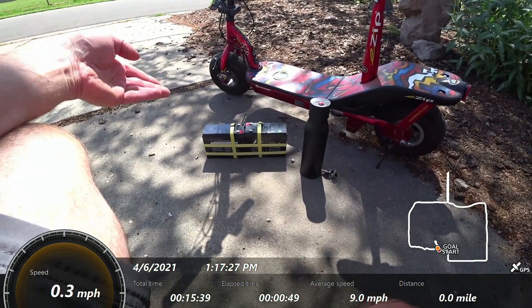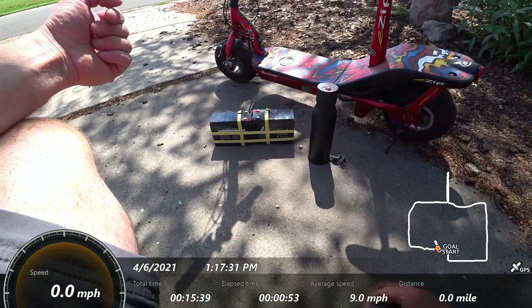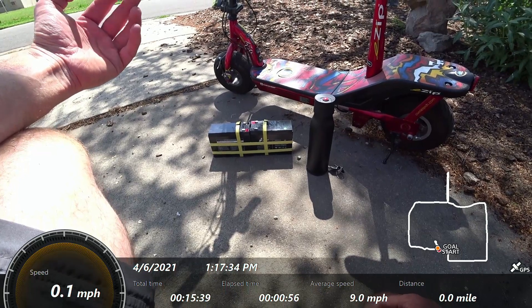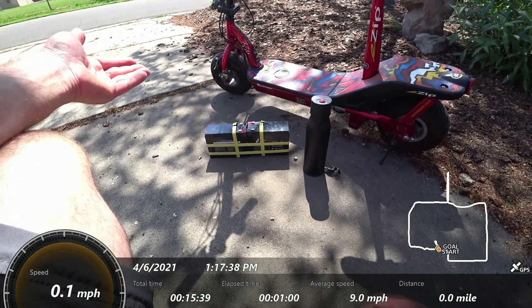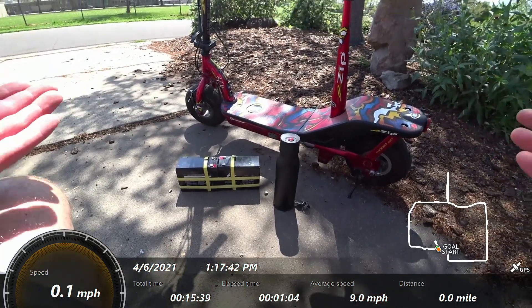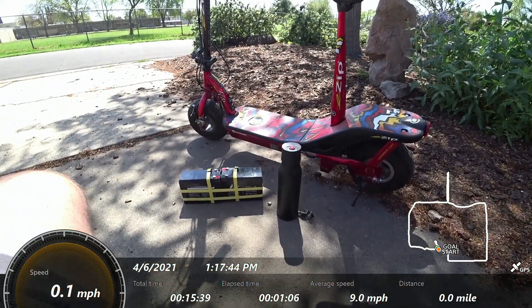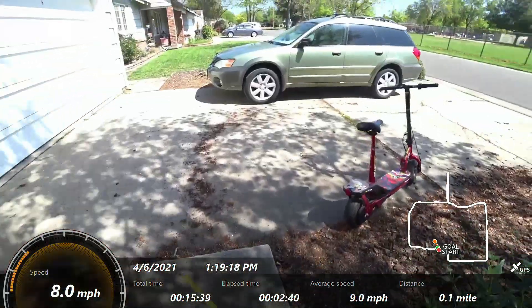Lead-acid is cheap, doesn't last long, doesn't recharge fast. Most people comparing these batteries would go with lithium-ion. On an older scooter like this it's probably not worth upgrading, though it would be a pretty significant improvement.